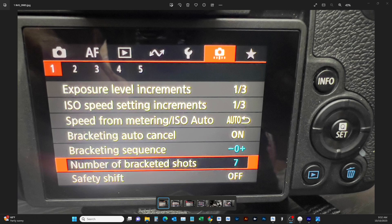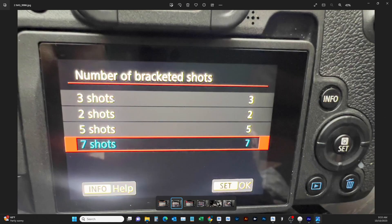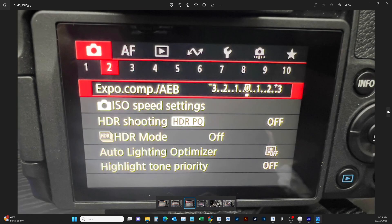I took a bunch of pictures on the back of the camera and I'm going to show you how to set this up for bracketing. First thing we want to do is go into your menu, then go to the second icon from the end and go down to 'Number of Brackets to Shoot.' Click on that and you can set it up for three, five, or seven brackets. Click that and hit Set. Then go over to your first icon and select 'Exposure Comp.'